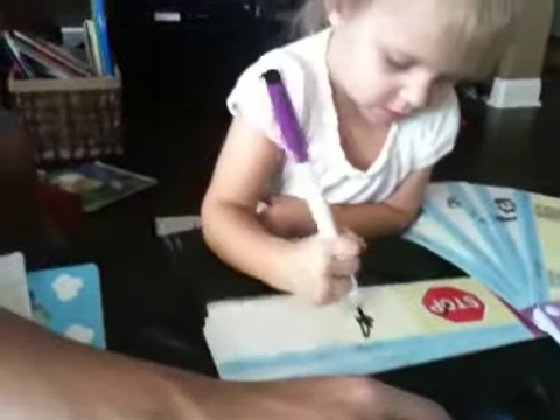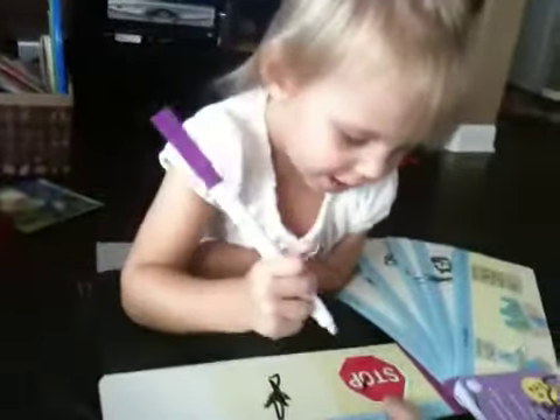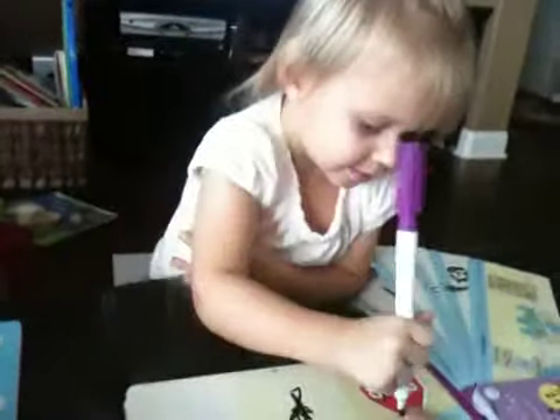You draw a stop sign? A hexagon? Do you know what that says? Daddy. It says stop.